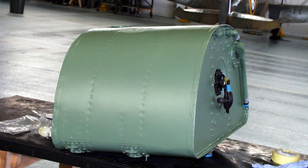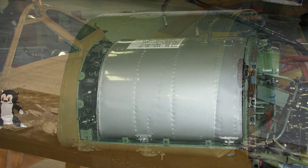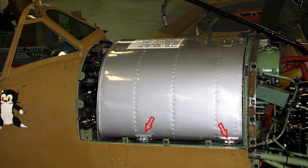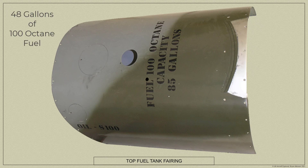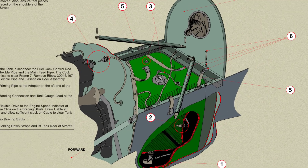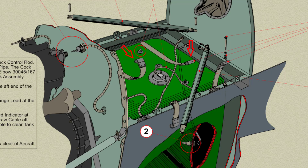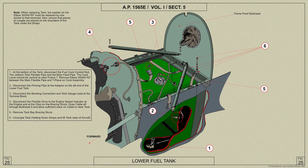The upper fuel tank is rectangular in plan and approximately semicircular in front elevation, and is mounted on brackets on the top longerons. The tank is covered by a detachable panel which forms the top fairing of the fuselage. The upper tank can hold 48 gallons of fuel. The lower fuel tank is smaller than the upper and is mounted beneath it, being secured in position by steel straps. The tank is covered with self-sealing material, which is in turn covered with fabric. The lower tank can hold 37 gallons of fuel.